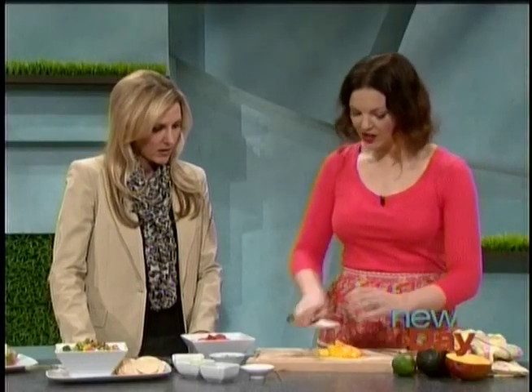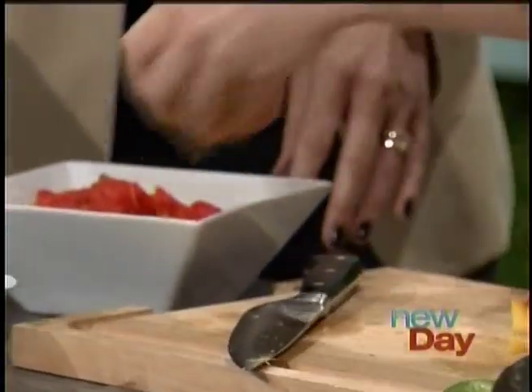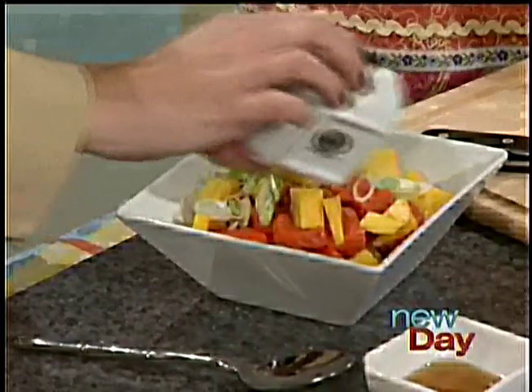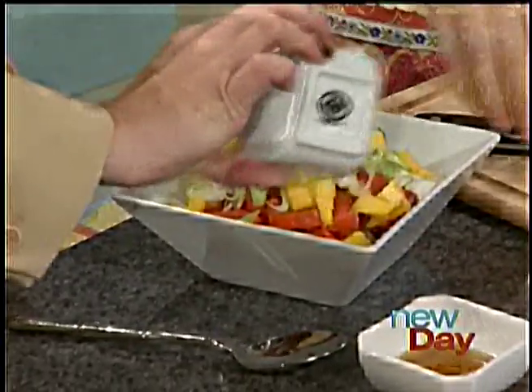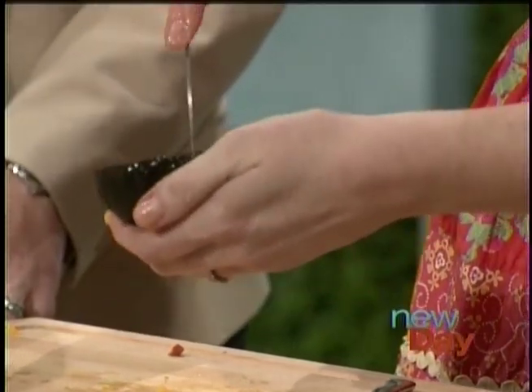Another ingredient we're going to add is the scallions — the green onions. Go ahead and toss those in. It is almost too pretty to eat at this point. All the colors — you eat with your eyes first, right? Here's another tip: take a half of an avocado and gently score it, watching your fingers.